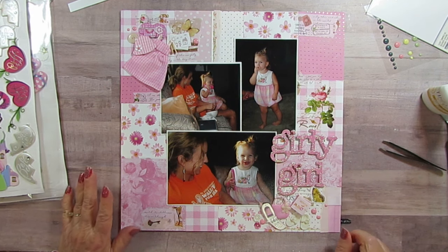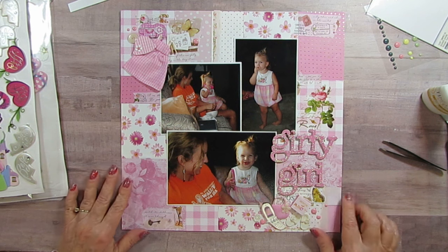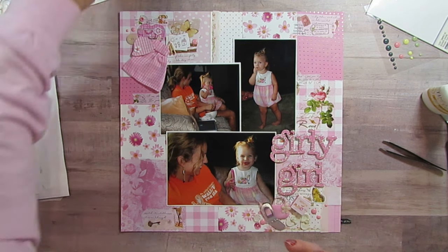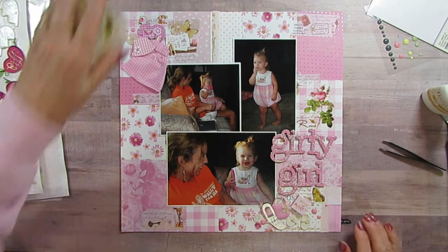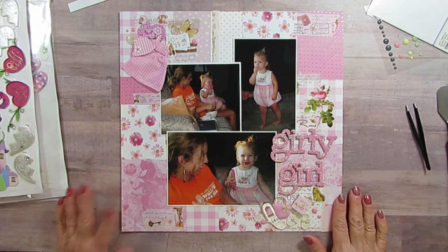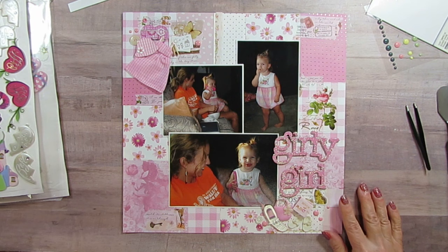Alrighty, so that's it for today and I will see you tomorrow when I will be joining Ginger with 'Scraps to Embellishments' — I'm really looking forward to that because I've been wanting to do something to use up the scraps faster. I'll be joining in the swaps and tomorrow I'll have all that information for you, so I will see you then. Have a great day, bye bye!